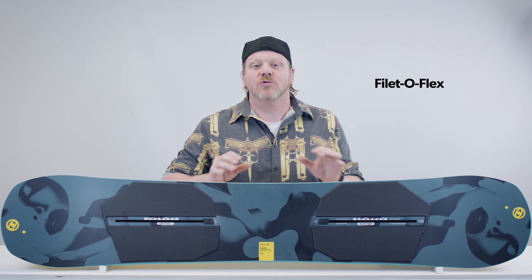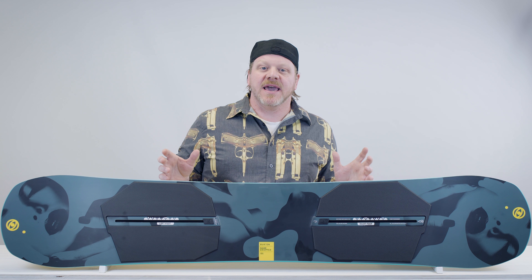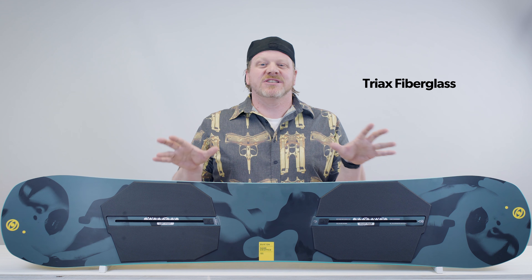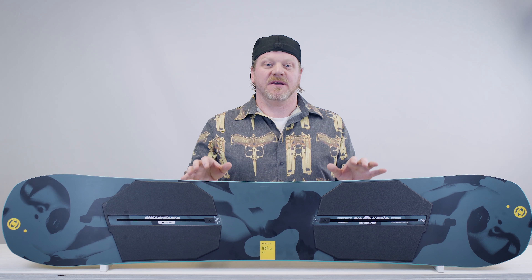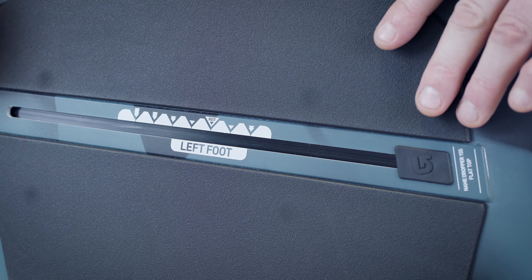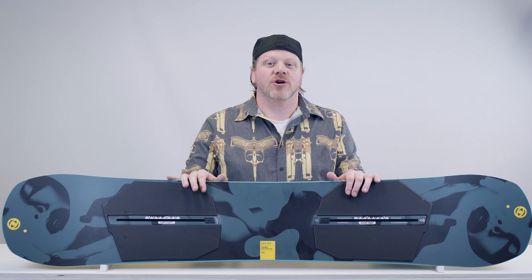Filet-O-Flex is an ultra thin profiling. In the board's thickness it makes the board softer and gives it more flex. This is paired with a thick sheet of triax fiberglass in the construction layout, and it keeps the board rigid, stable, and provides a lot of pop. Another added benefit of the Filet-O-Flex is that it's so thin that Burton needed to add pads under the bindings so that the channel system would fit into the board, and these pads act as extra shock absorption.